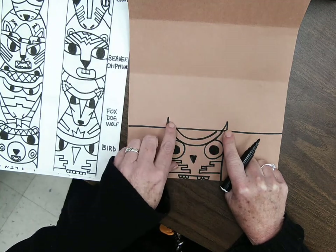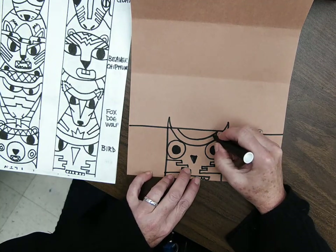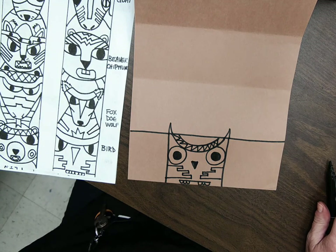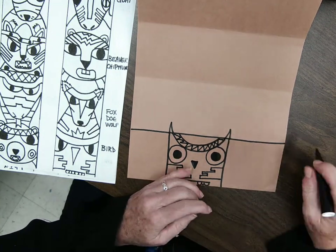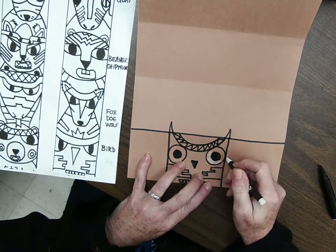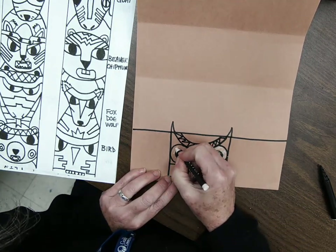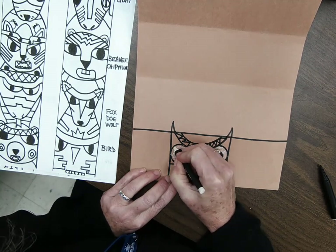That means when I do my other animal next week, I need to figure out what part of the animal that could be as well. You can add any other designs that you want at this point, and then you can start adding color. You're just going to have to experiment to see what works best with color on darker paper. If you're working on white paper, sky's the limit. But with brown paper it can be a challenge. Honestly, I don't color the whole thing anyway — I like to leave a little bit of that brown paper showing because it reminds me of the cedar wood that totem pole artists would use.